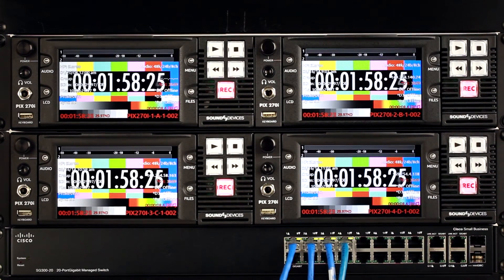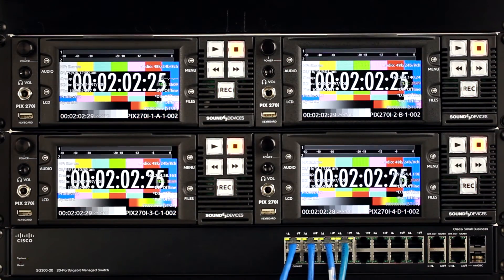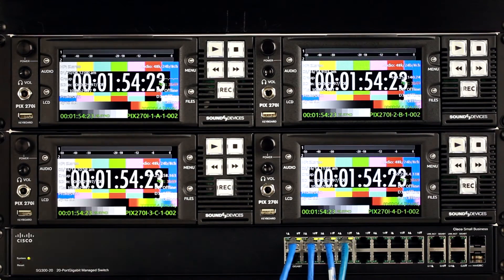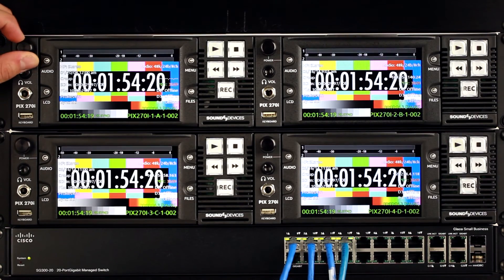Recorded files can be played back in perfect sync. Press the play button — the play buttons will flash indicating that all recorders are frame synchronized. Press play again to pause on exactly the same frame on all units. Fast forward, rewind, and jog controls are also grouped.